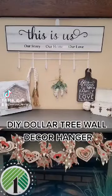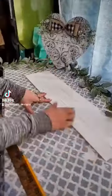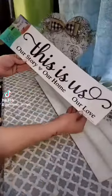DIY Dollar Tree Wall Decor Hanger. Dollar Tree carries these large signs for many different seasons. Paint the whole thing white, then using a ruler, just make some lines with a pencil and use your finger to smudge the lines to give it a shiplap look.